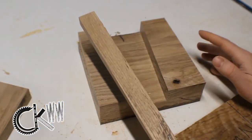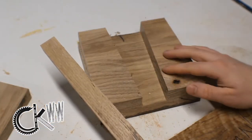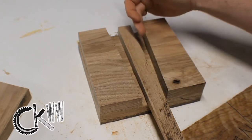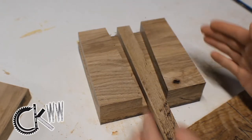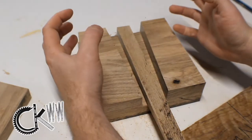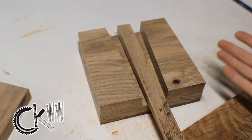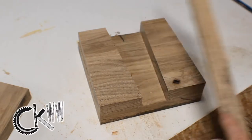The way I intend to join the handle to the head of the mallet is with a wedged mortise. You take the handle, split it down the middle, drive a wedge in there, and as it expands, it grabs the head and pulls it down onto the handle. You'll see how that works a little later. For now, I just needed to get that cut so I can get this thing glued up.